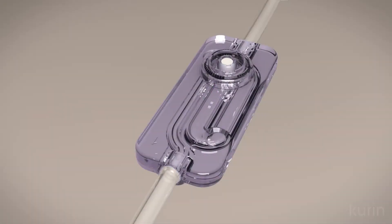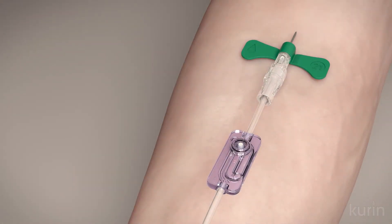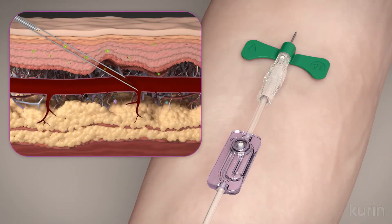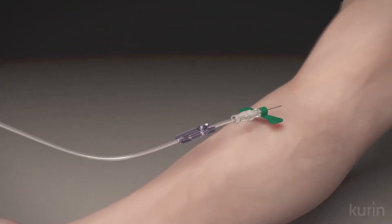The Kirin lock with flash technology sidelines the initial flash of blood from an accessed vein to reduce skin contaminants that enter into the blood culture sample. Here is an inside look at the Kirin lock in slow motion.